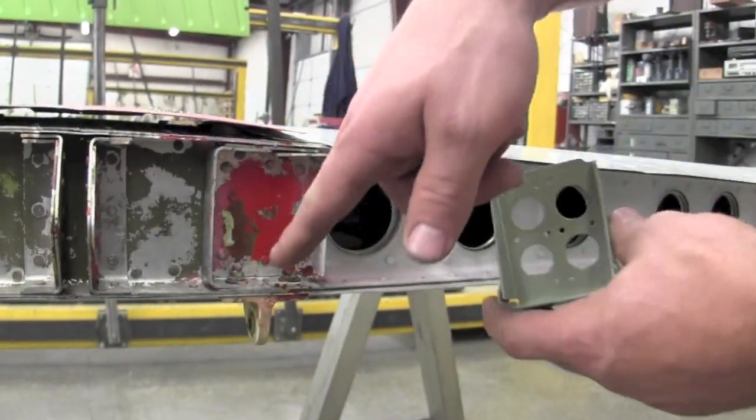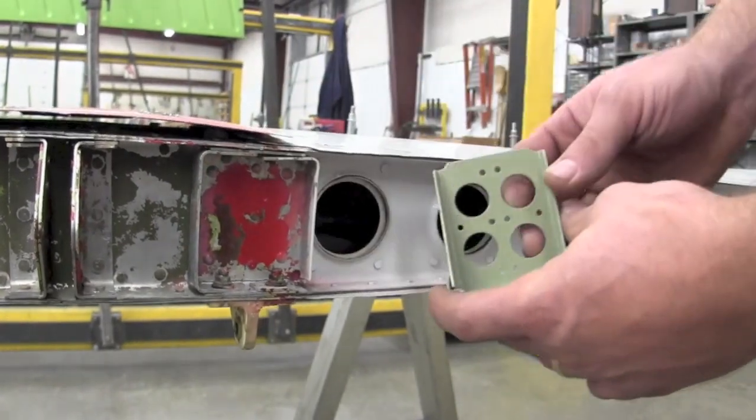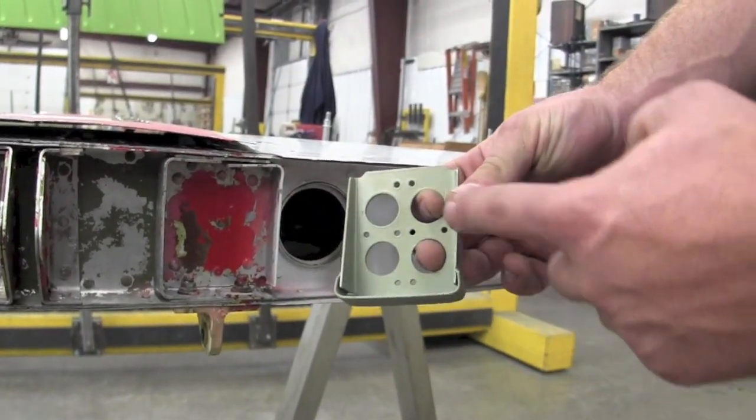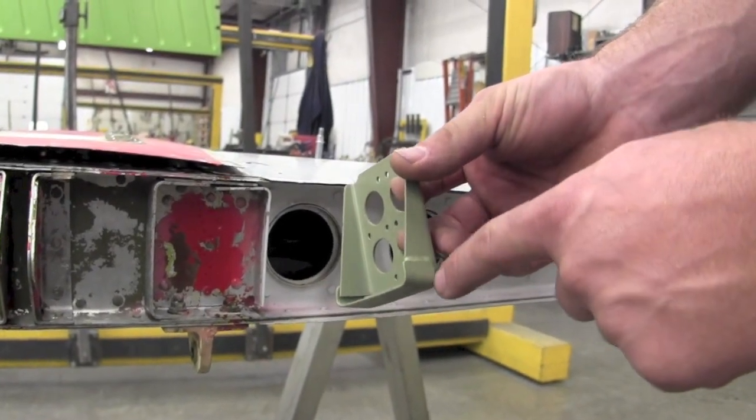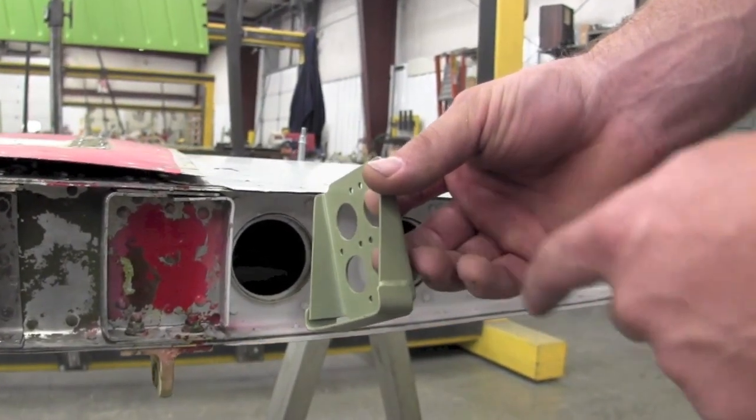This here is the aluminum box — it has four sides. This is the new steel box that has three sides, and you want to make sure that it has been welded. This is a welded flange right here.